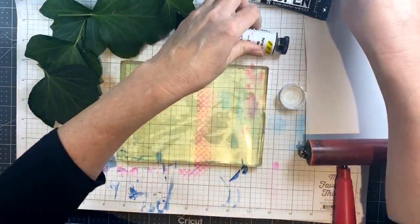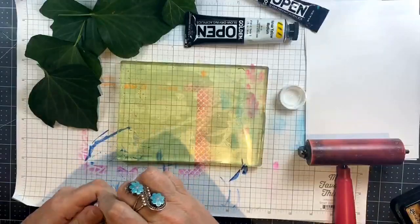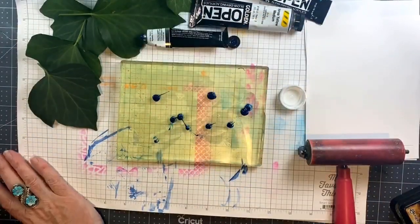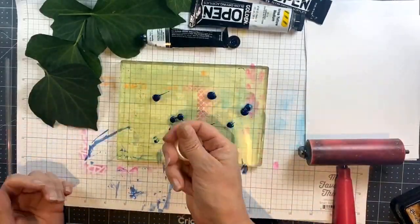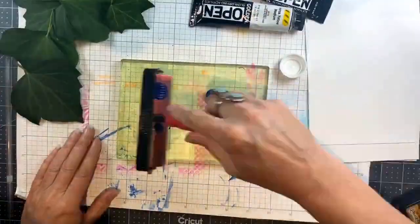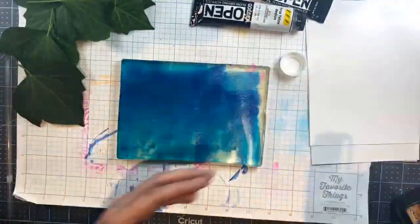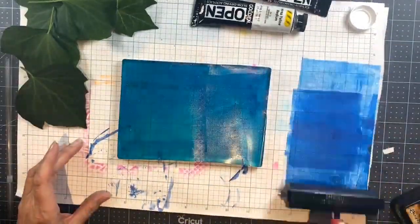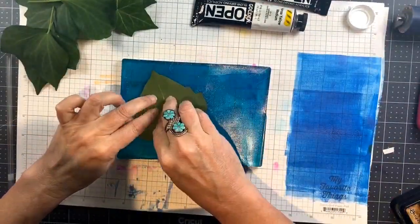I have some ivy leaves. My neighbor has a big bank of ivy separating our two yards and she lets me harvest leaves for printing because they make really beautiful prints — I have another video with these leaves that I can link you to. They really make pretty prints.